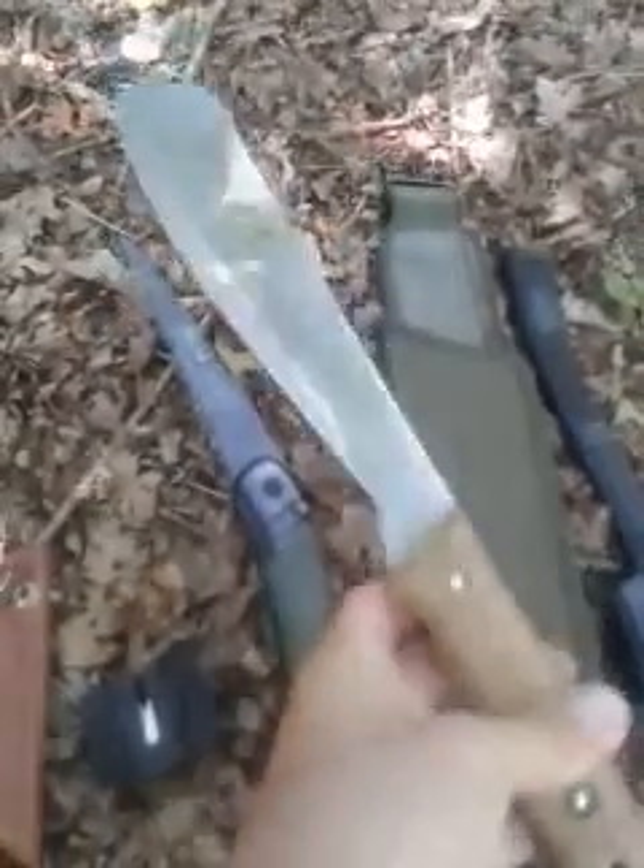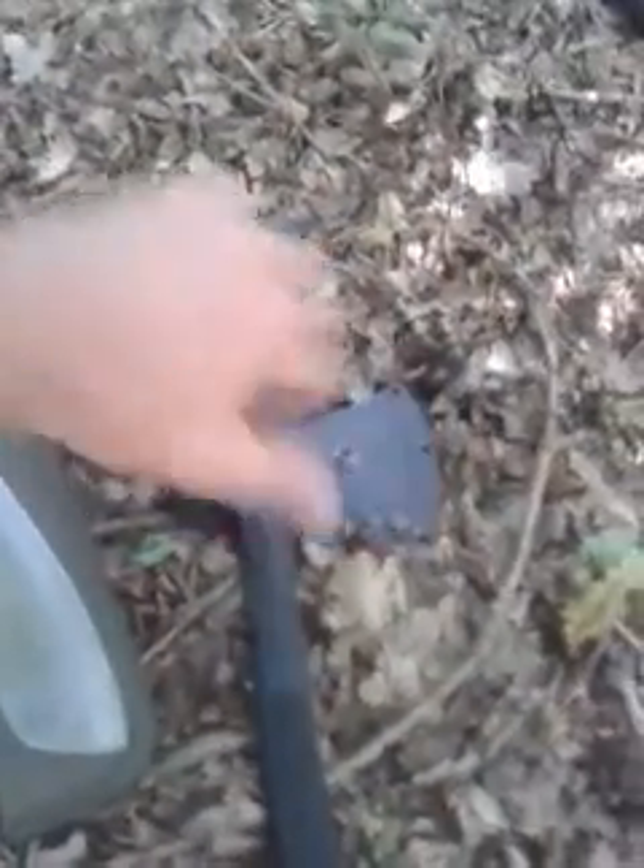This is my machete — that'll come out in a little bit. A handy bit of kit for cutting wood and stuff. Again, probably paid about 20 quid for that. My axe — just a little pack axe, again less than 20 quid.